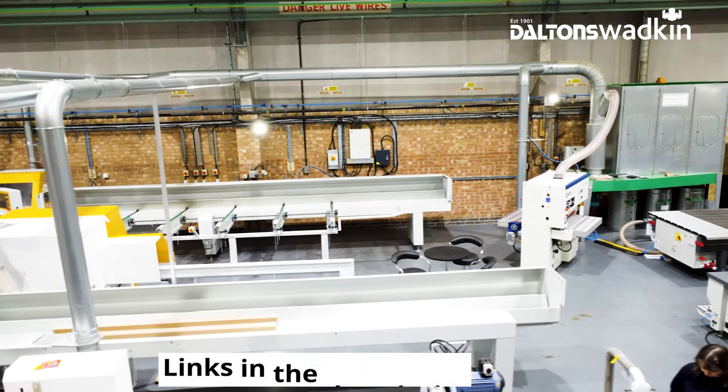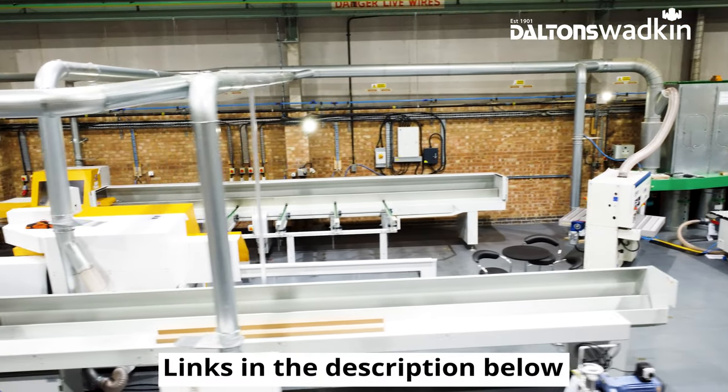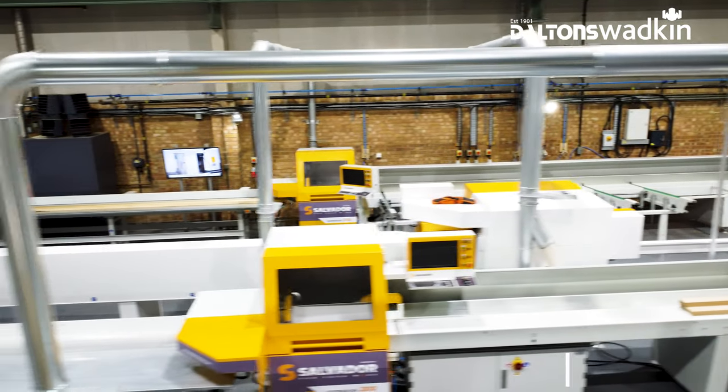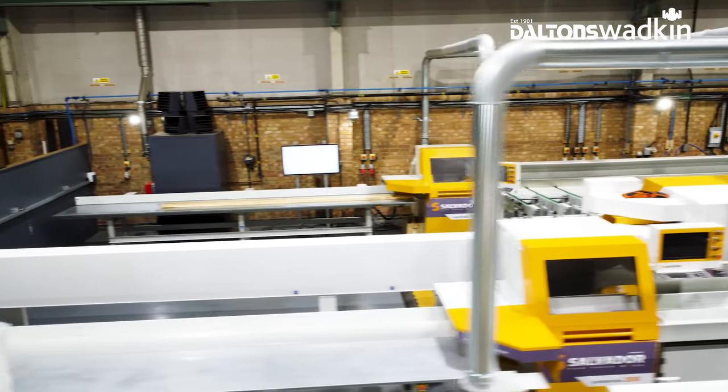We hope you've enjoyed the video. If you would like to book a demonstration to see any of our Salvador crosscut saws, our showroom is always open. You can find all of our contact details in the description below or on our website.